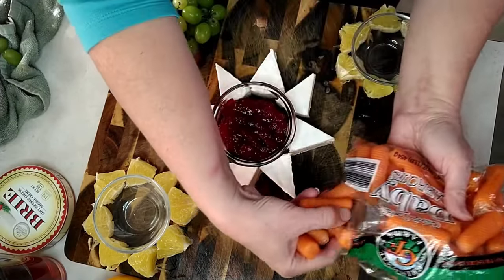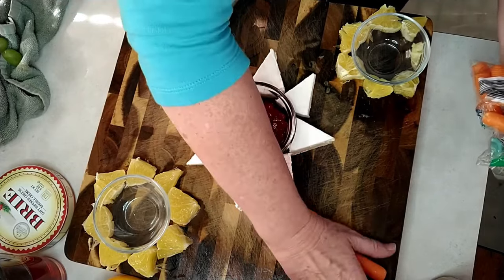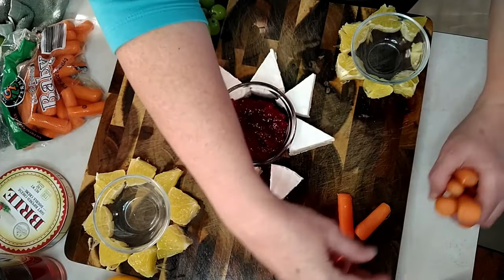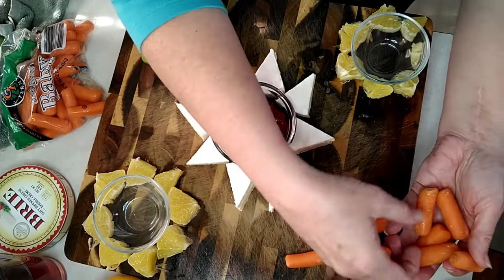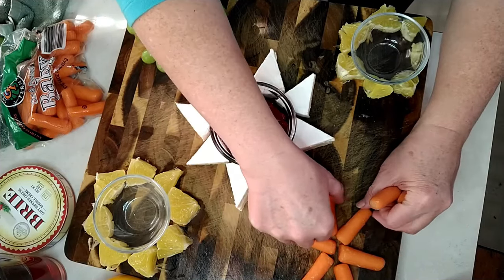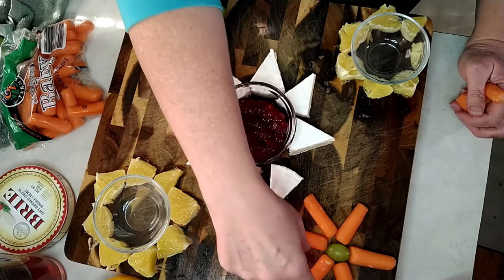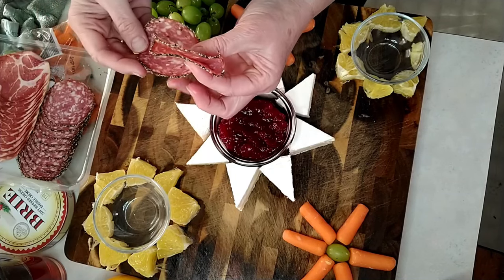I've got some baby carrots. Put them over here in this other corner. I'm just going to make a little star out of my carrots and put a little grape right in the middle.